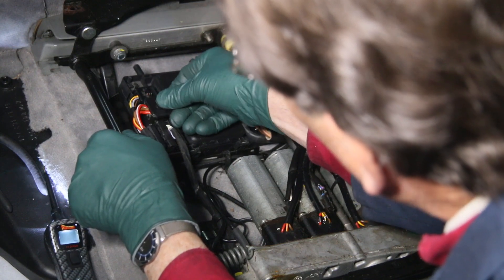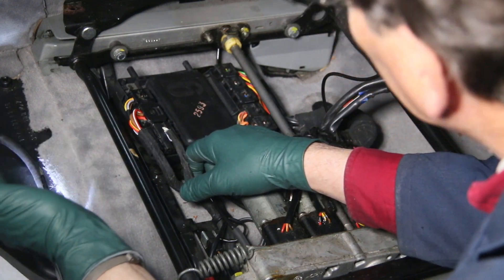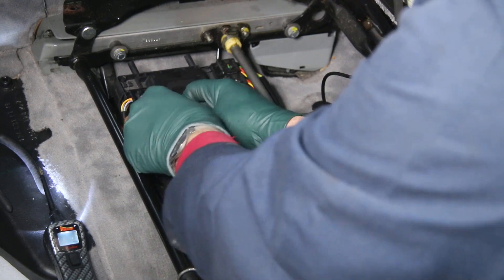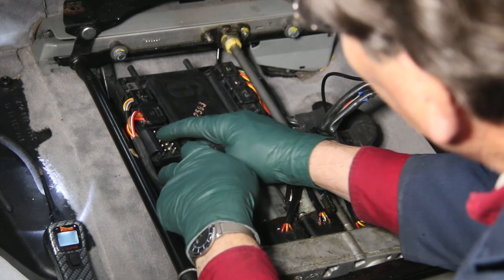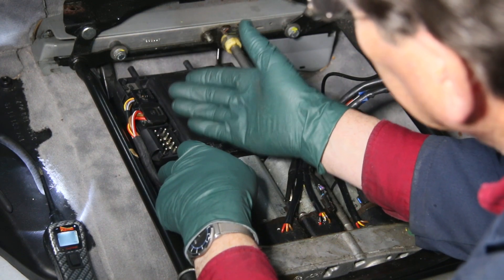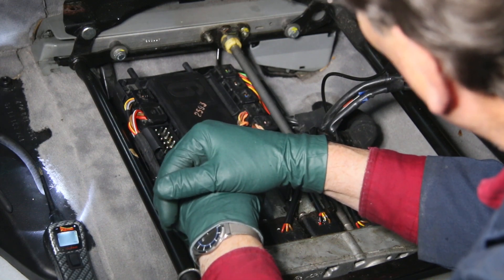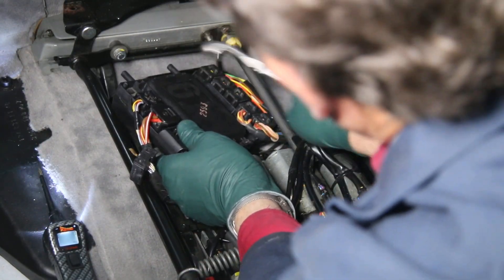If power were breaking down somewhere en route to this module through a relay or fuse, I wouldn't have power here. I also unplug the six wires going up to the switch and have already grounded them directly with no movement in the seat. This leads me to believe I'm going to have to replace this module. In the meantime I need to get this seat working, and I'm going to show you how to do that using the Power Probe by accessing one of the plugs out of the back.